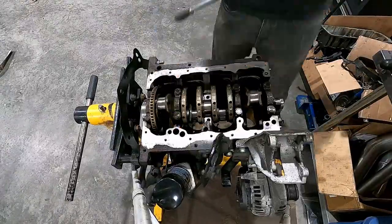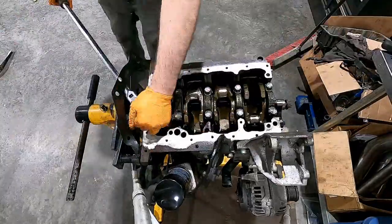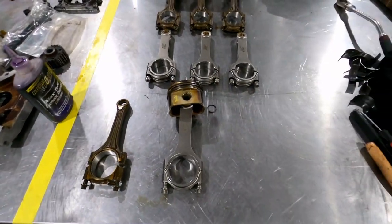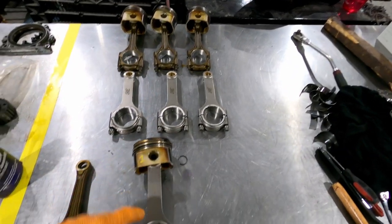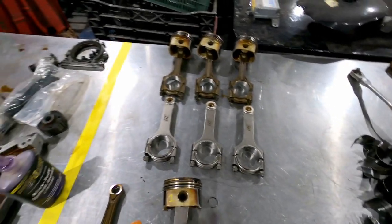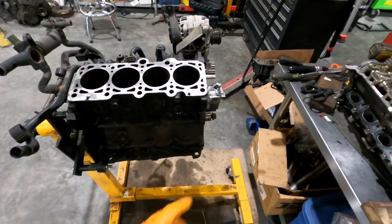We've probably done a bit of time-lapse doing the main bearings and getting the crank back in. Now we're going to put the pistons on the rods, and I'll probably just set the camera up here so you can see a little bit of time-lapse as I go through this. We've got a set of IE rods, and we're going to pull the pistons off one by one, push the wrist pin out, then put the clip back in, and she's good to go. Then we'll start clearancing to make sure the bearings are all good for the rod bearings.